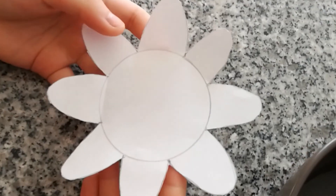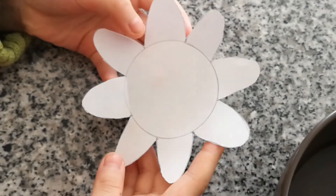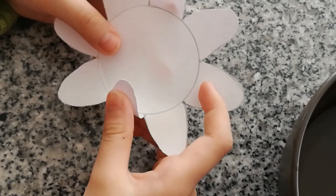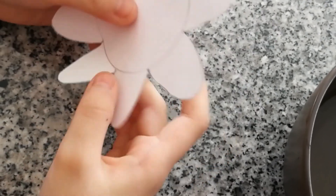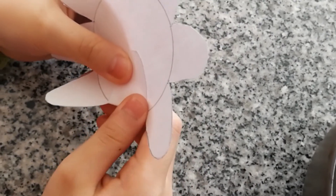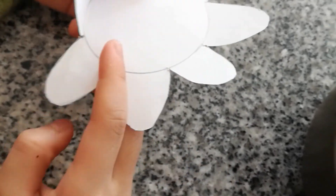Now we're going to take a paper cutout of a flower and fold the leaves up towards the middle, folding all the leaves up one by one so that they're standing up.